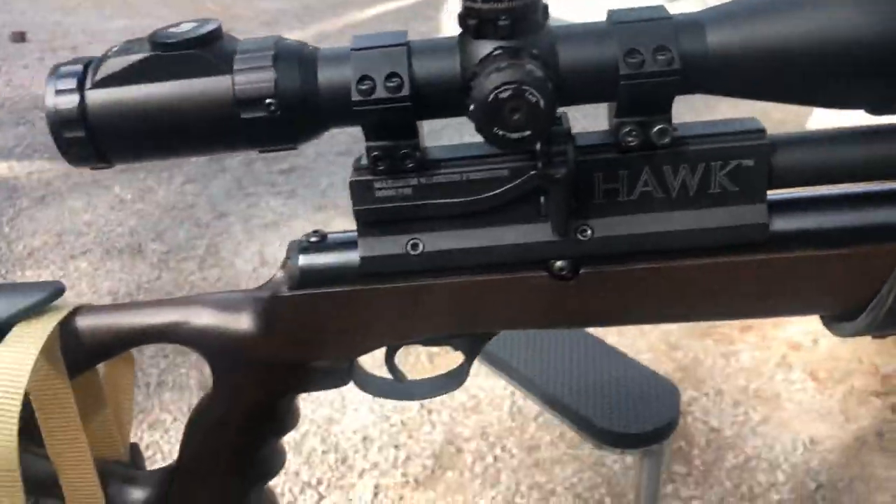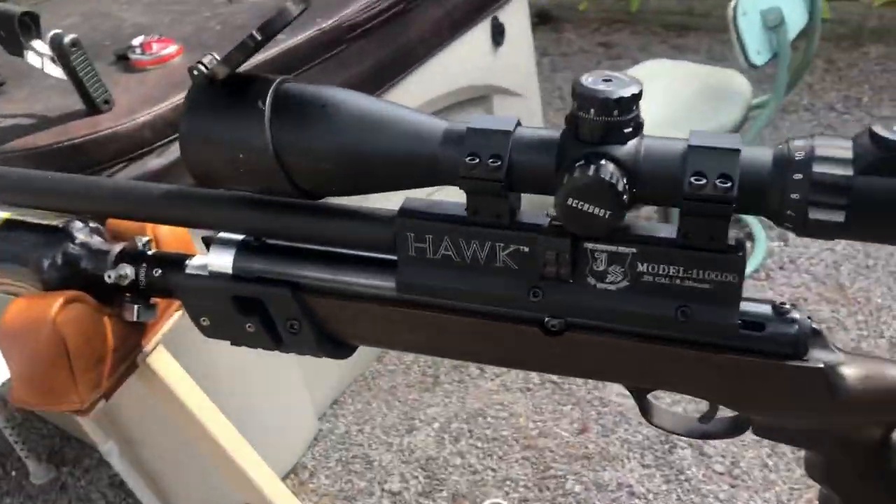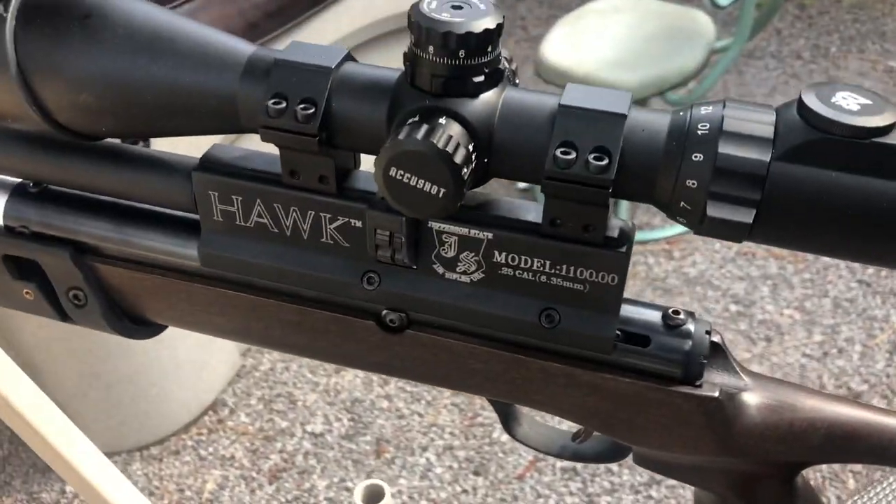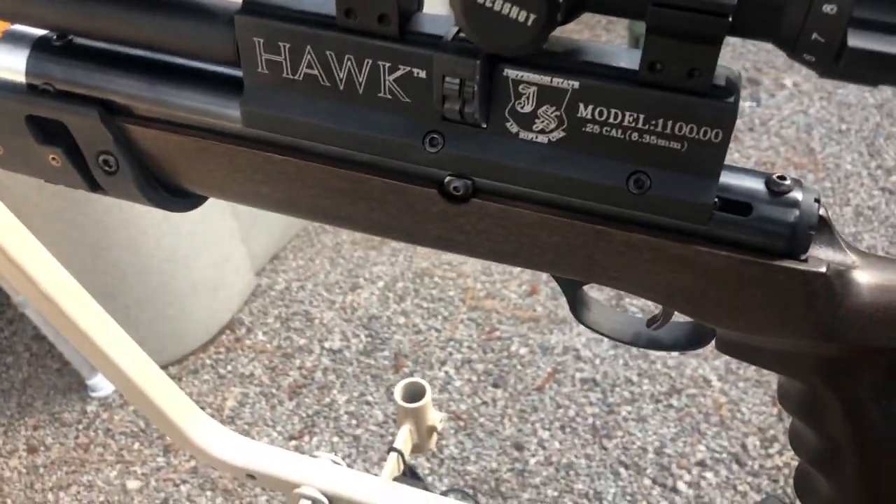This will make a great Christmas gift and it is below $500 — you get all of this for under $500. Scope not included, of course. It is a regulated gun with a lot of mods on the inside that were made specifically for us.